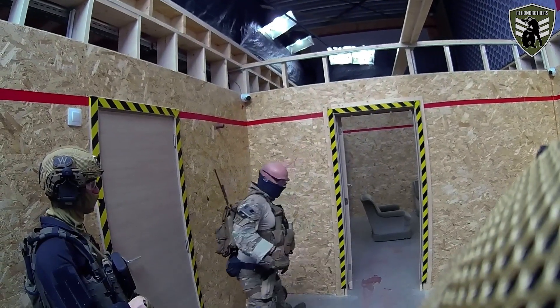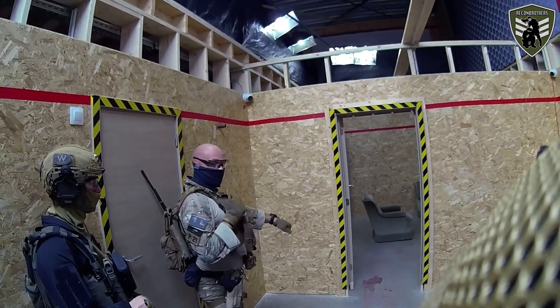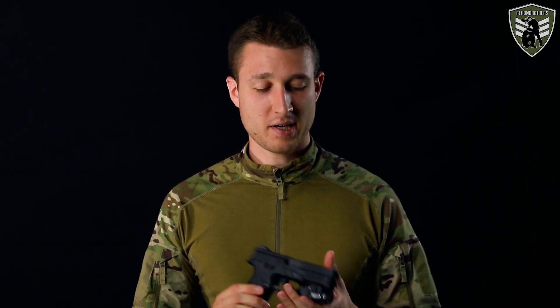People that have been following us know that we have done quite some tactical courses with professionals in the past already, and they also know that we have done these with the use of airsoft replicas. Now recently we did get the opportunity to do a tactical pistol course with actual firearms, and in this video we will talk a little bit about our experience of that course, share some tips, and also talk about making that shift from airsoft towards firearms.